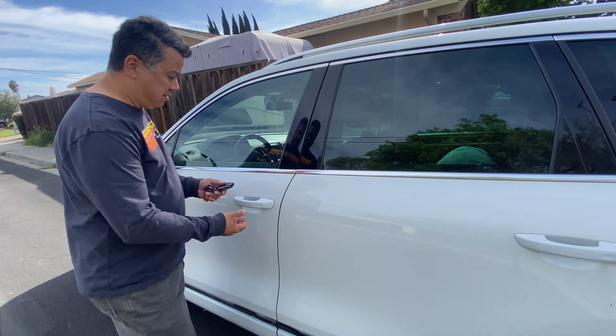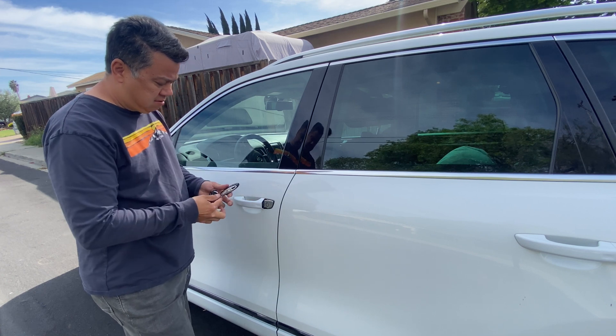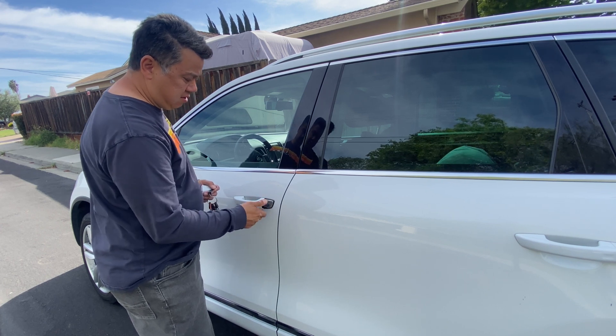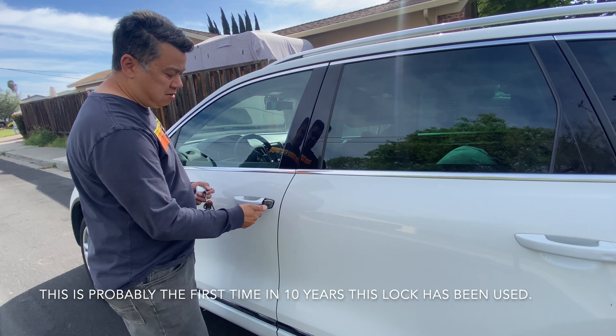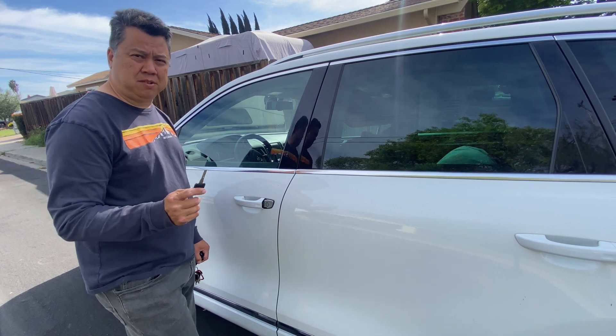So when your battery dies, take this cover off and pull the door handle out a little bit. Now I have a metal version and it takes quite a bit of effort to turn. Now that I've exercised it, it's getting a little bit easier — but the plastic key broke off the first time I used it, so now I have a metal spare.